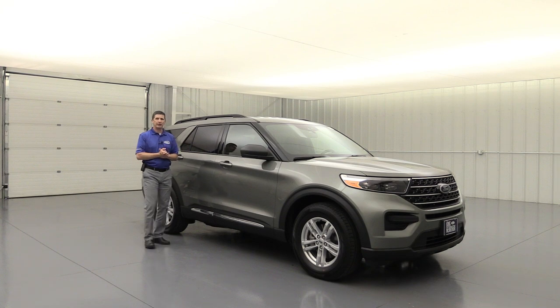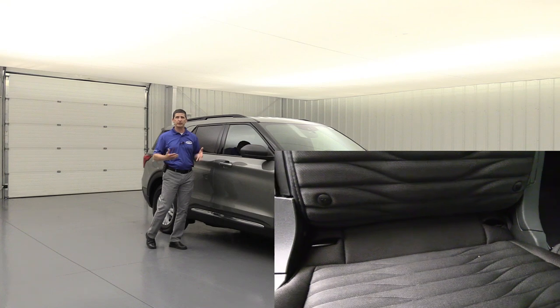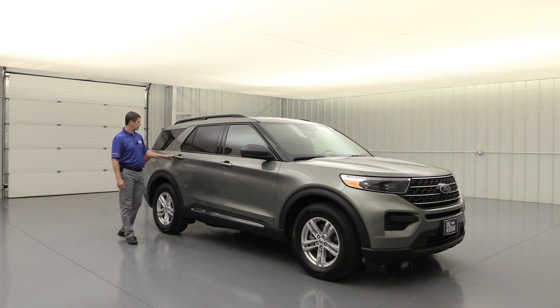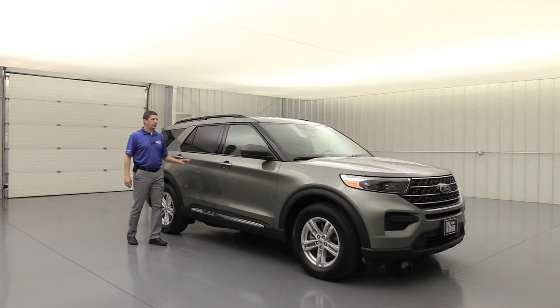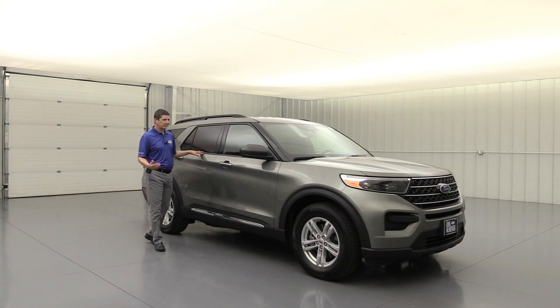Also let's talk about protecting everyone inside the vehicle, specifically the rear seat and those kids in the second row. It does have the LATCH system — lower anchors and tethers for children. So if you have those booster seats or car seats, you can securely buckle those in with the latch system back there. Also you do have the child safety locks, which lock these doors so that way those kids can't open those doors when you're going down the road.